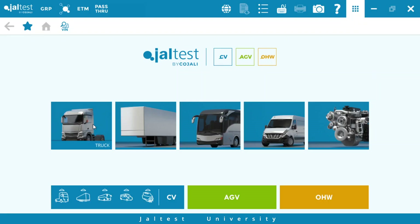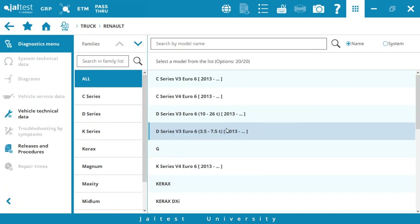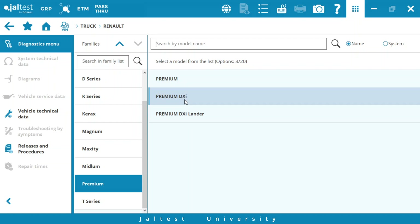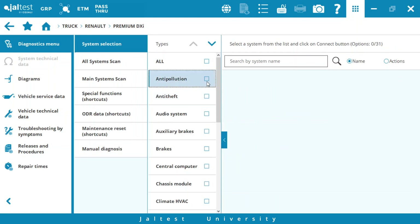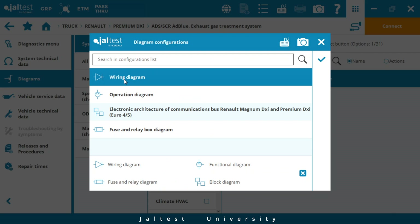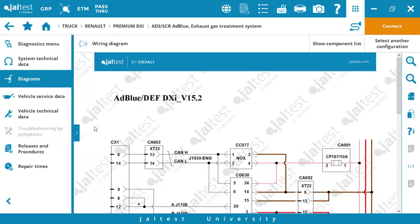We go to Yaltest, we select track, select Renault, we select the Premium family, Premium DXI, we select the anti-pollution system and we go to diagrams. We select the wiring diagram and we look for the component in the diagram.